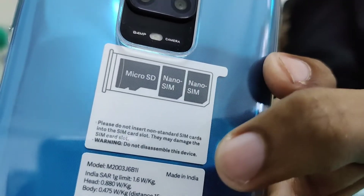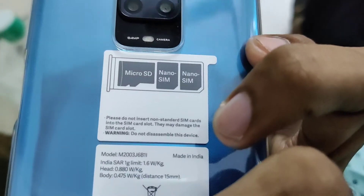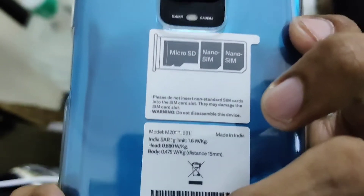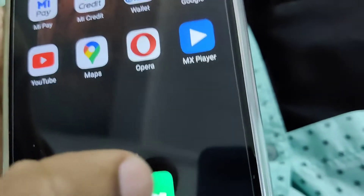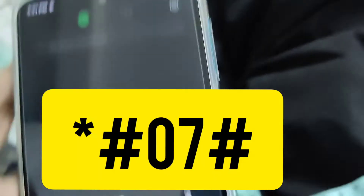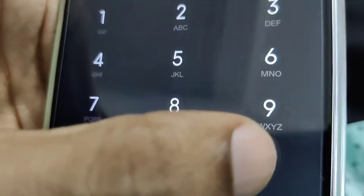The device in my hand is the Redmi Note 9 Pro Max, and in this video we are showing how to check the radiation level in this phone. To do this, you must go to the dial pad in your Redmi Note 9 Pro Max.